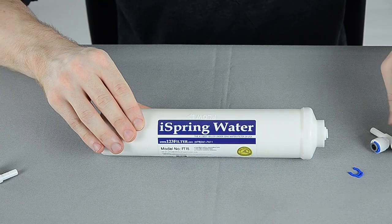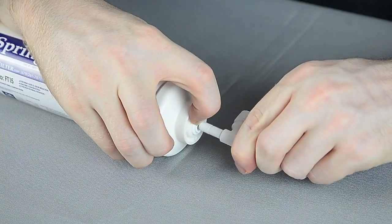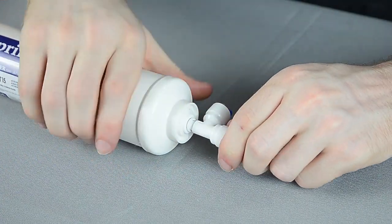All you'll do is remove this little blue clip, press down on this white collar, and slide the included T-fitting directly into the filter.